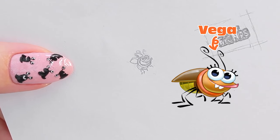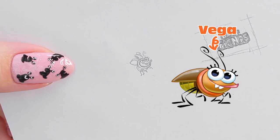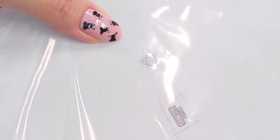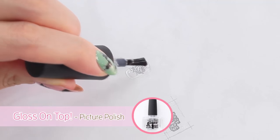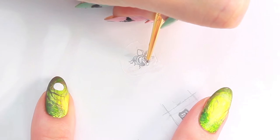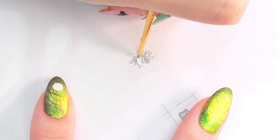For my pinkie, I'm going to create a DIY decal of Vega. I'm using a hand-drawn Vega, but you could also print an image from your computer. Slide this into a plastic freezer bag and straighten the plastic to get rid of any creases. Apply top coat over the design and let it dry, then paint the design just like the other characters.